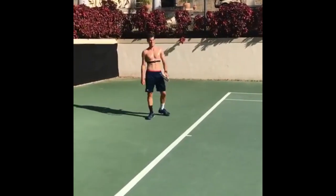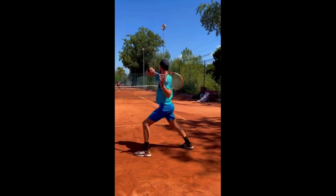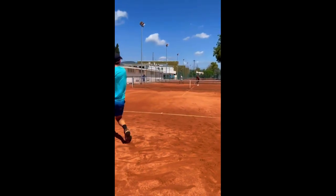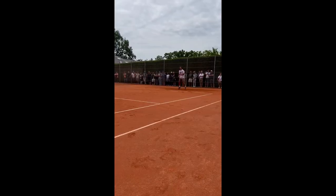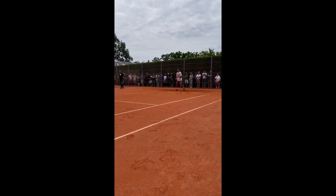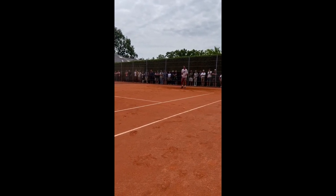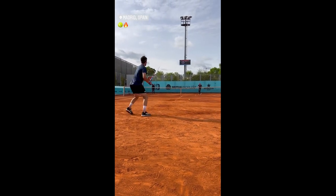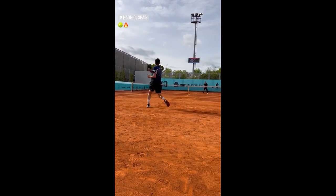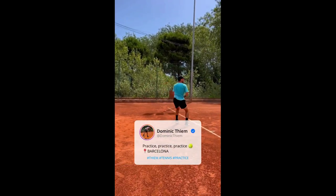Another reason why Thiem has been practicing his forehand is to improve his overall fitness and stamina. Tennis is a particularly demanding sport that requires explosive movement and endurance. By practicing his forehand, Thiem can improve his footwork, eye-hand coordination, and overall fitness, making him a stronger and more well-rounded player. Finally, practicing his forehand may be a way for Thiem to stay motivated and engaged in the sport. Tennis can be a mentally challenging game and even the most talented players can struggle with motivation and burnout. By continually working on his forehand, Thiem can stay focused and driven, always looking for ways to improve and stay ahead of the competition.